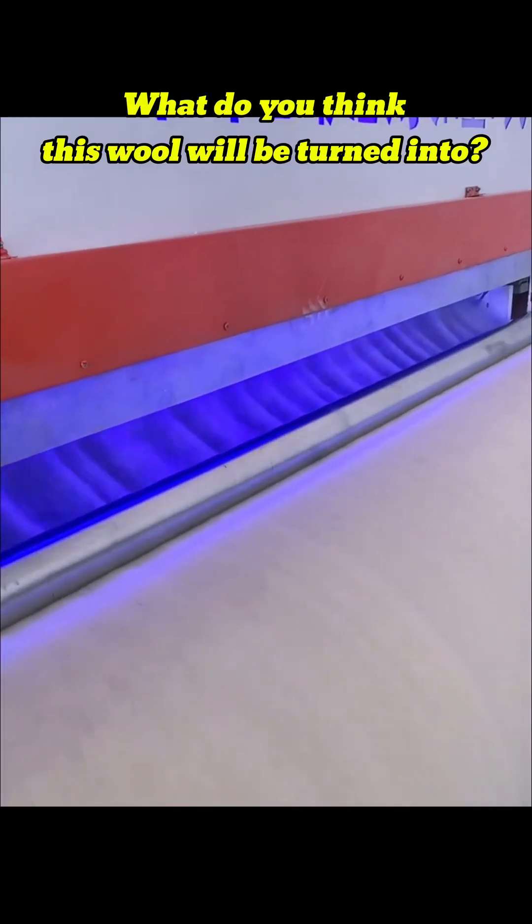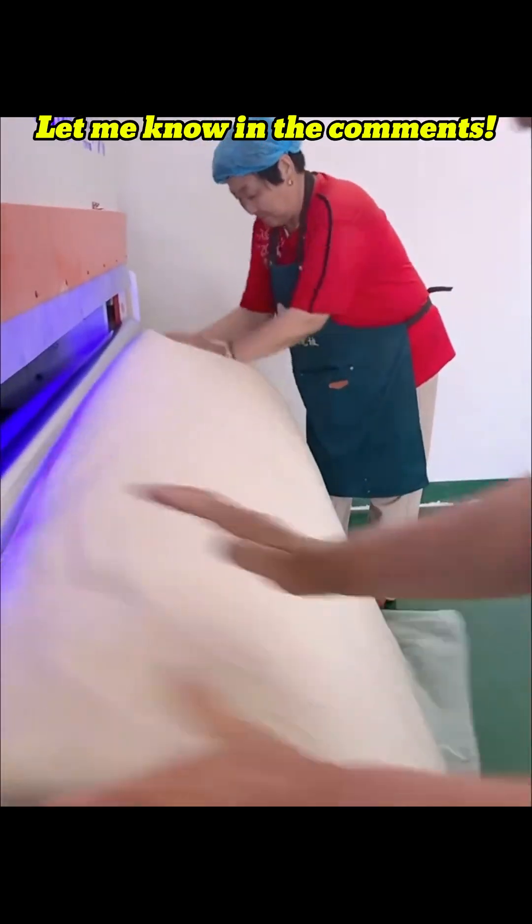Cool, right? What do you think this wool will be turned into? Let me know in the comments.